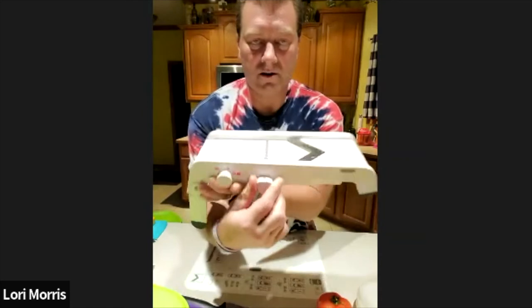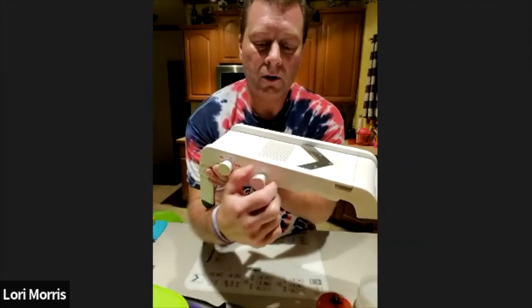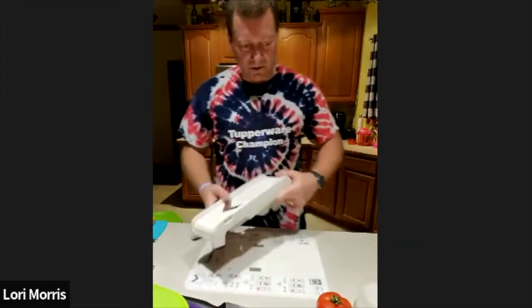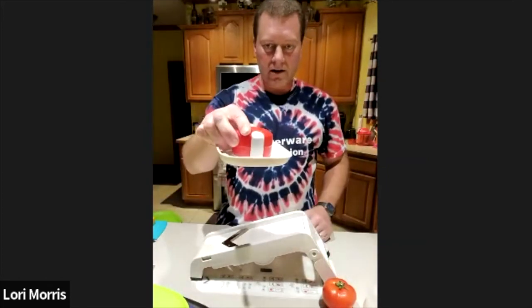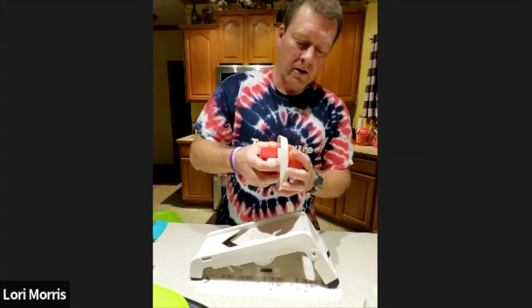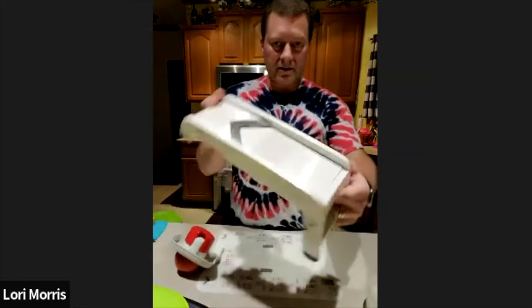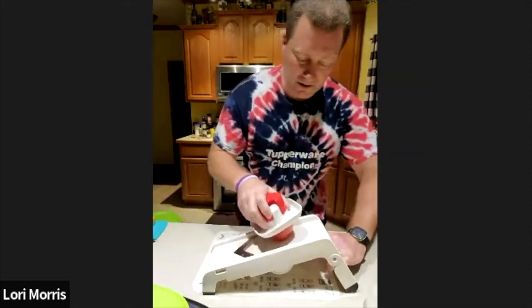You can cut peppers, carrots, anything like that. I'm going to do a tomato because everybody likes tomatoes on their burgers. There's another guard for your hand with spikes that keeps whatever you're cutting in place — you stab your onion or tomato to keep it secure. Then you gauge how thick you want your tomato slices; we like them thick. All you do is push it along the mandolin.